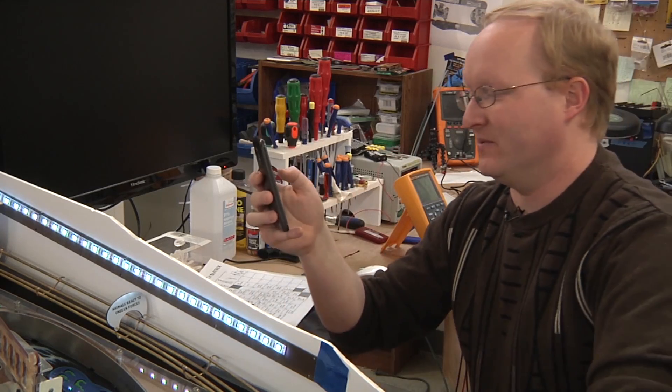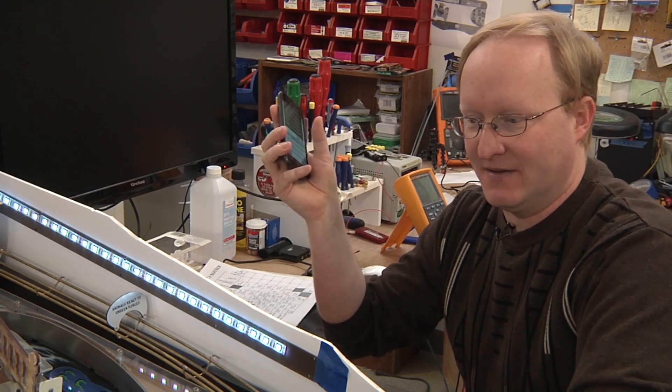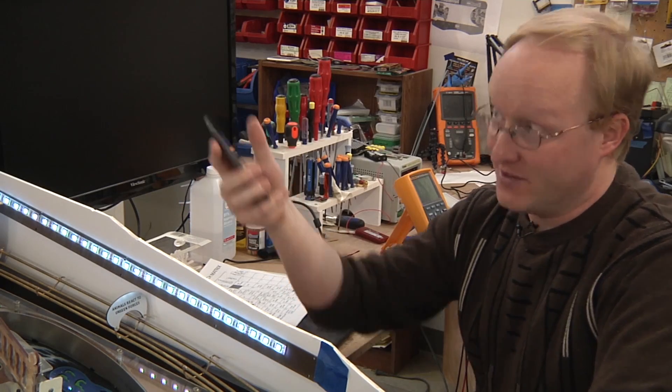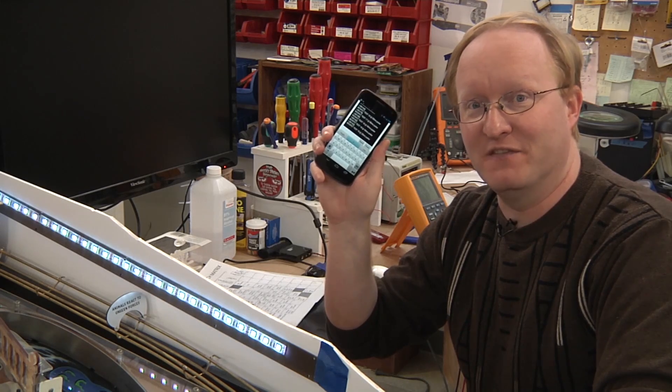I can even send pulses to the coils. Pretty cool — I think this will be really handy. It's a new way to troubleshoot your pinball. You can use a serial monitor with your computer, the screen and flipper buttons, or a smartphone or tablet. Should be a fun feature.